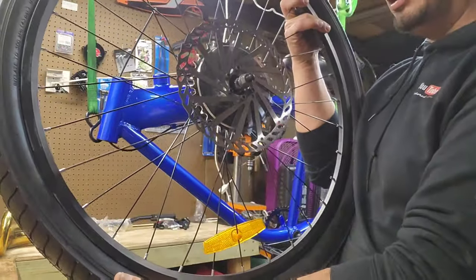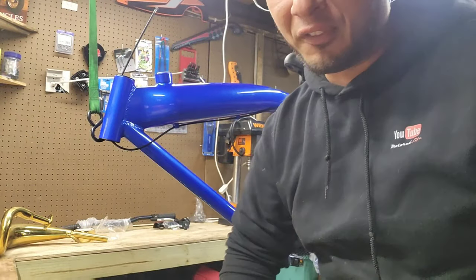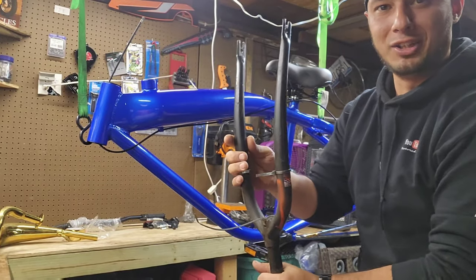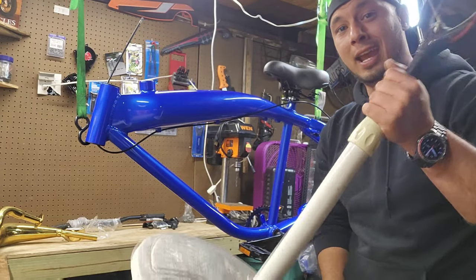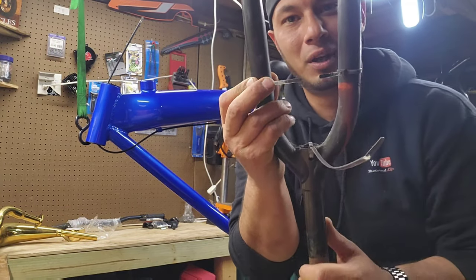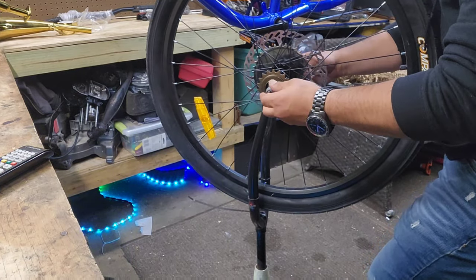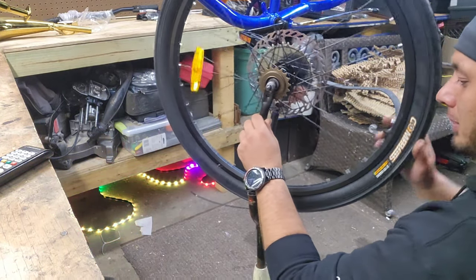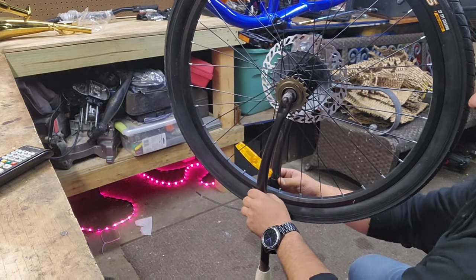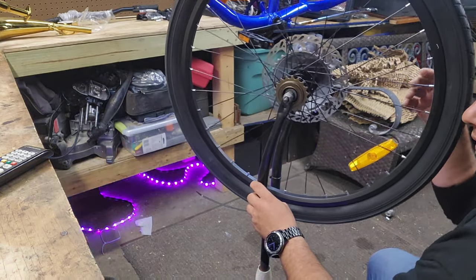Next I'm going to check out the rear wheel on my super ultra fancy truing stand — which is literally just a pair of forks attached to a fan base with some zip ties so I can dial in how true the rims are. I've used this for like 10 years and it works perfectly. I can see how true it is by how much the zip ties move on the side. Super basic, super jank, but if it works, it works.